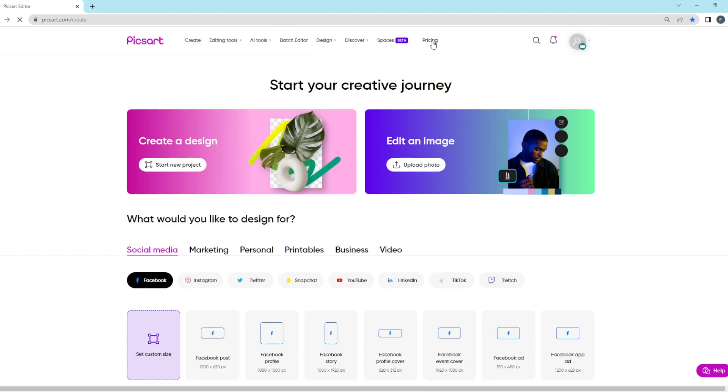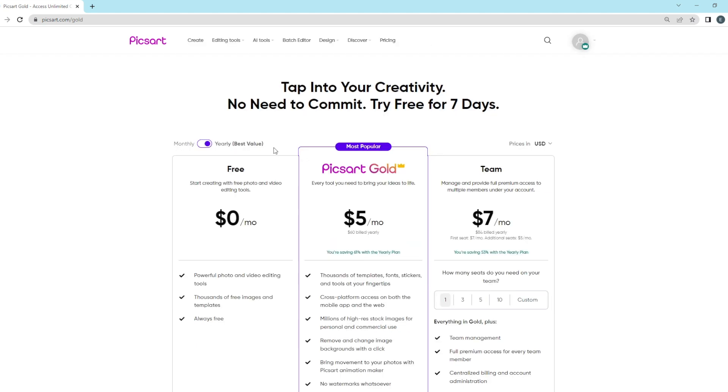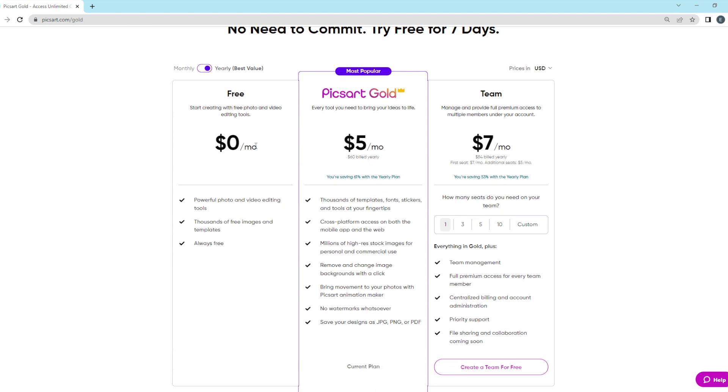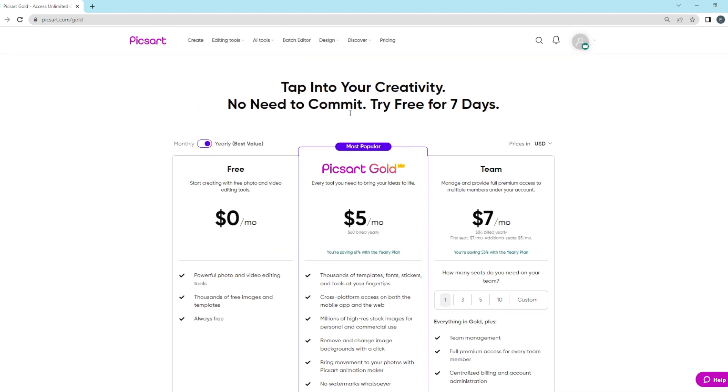There's a free version, but for just $5 a month — billed $60 for the entire year — you get that for the whole year. There are so many extra bonuses and features with the premium version, so I just bought the premium version.